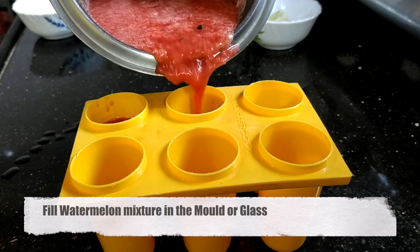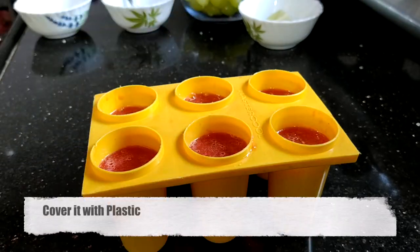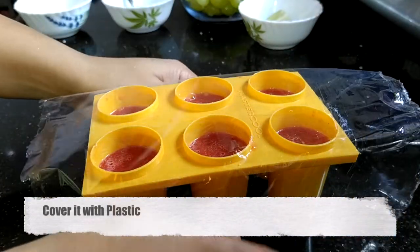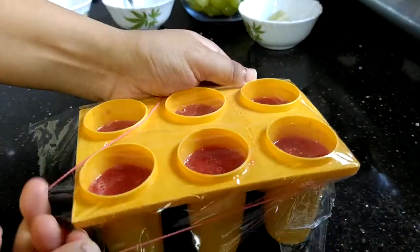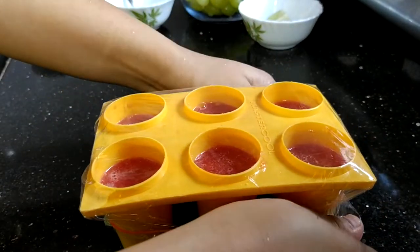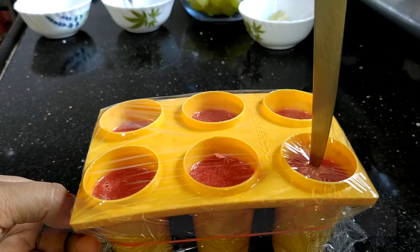Now, if you have ready-made molds, use those. If not, take a glass and pour the mixture in — only 70% full. Then take a plastic sheet, cover the mold with it, and apply a rubber band. Make sure it is tight on all sides.